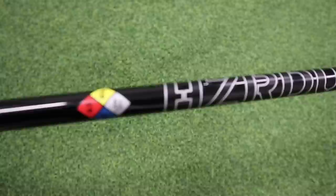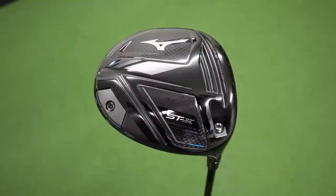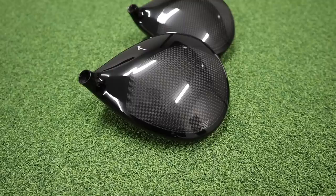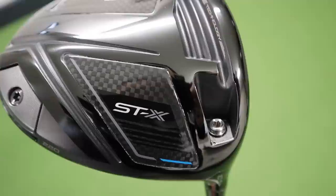Just switching the shaft over — for anybody wanting to know, it's the Hazardous Smoke RDX 6.5 in a 60-gram, typically my sort of area. Moving the X head into that shaft now. The X head only comes in 10.5 and 12 degree, so I've got this 10.5 lofted down to 9.5, which is typically my loft. When I sit that down by the golf ball it looks pretty identical from the address position — head shape and everything. That small X logo is positioned in the heel, just indicating the heel weighting. Flipping the club over, that 20-gram weight is now positioned slightly into the heel section.